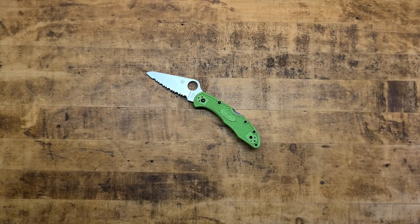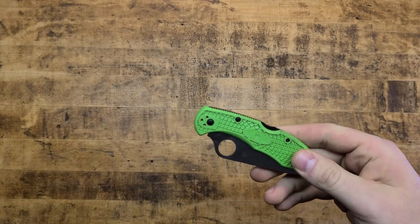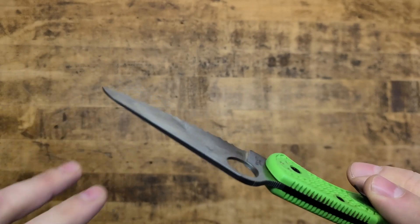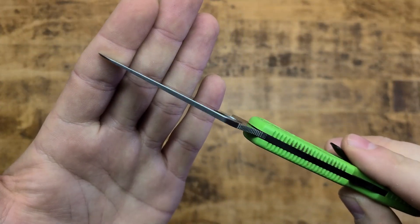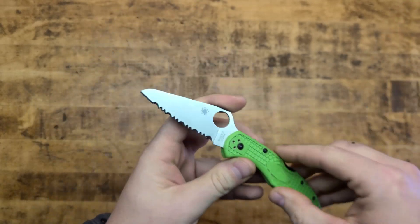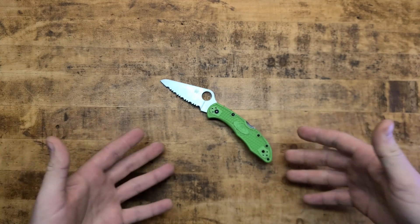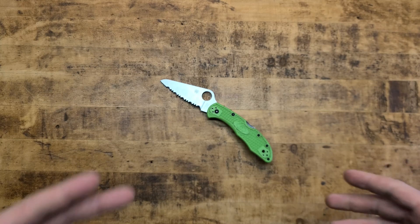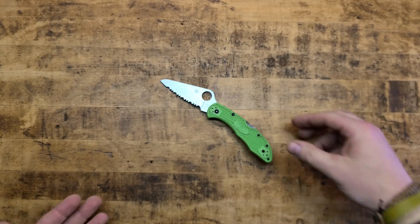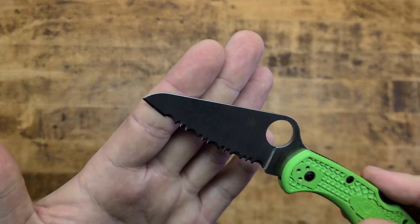Let's talk some specs. Overall length is 7.2 inches. The closed length in your pocket is 4.25 inches. Blade thickness is .098 inches — so not necessarily a Medford Praetorian by any means, but lightweight. For an EDC blade — something you're going to use for EDC tasks, cutting fishing line all day, gutting a fish, or if you have to stab a shark in the eyeball — it's going to do what it needs to do.